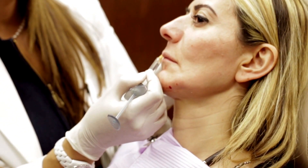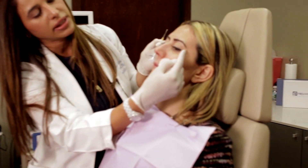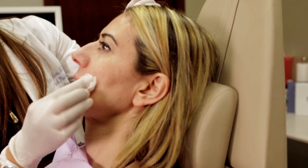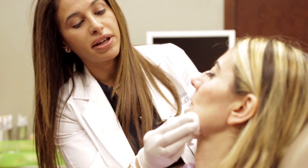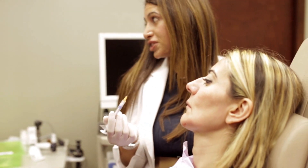You can already see correction of the folds, and you can already start to see lift in the cheek area. We've reset the nasal base, we've improved the jowl area, and we haven't even finished our syringe yet.